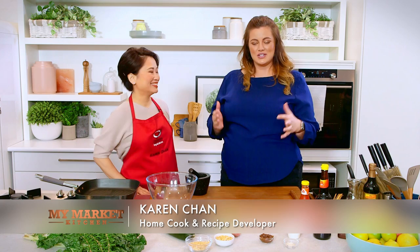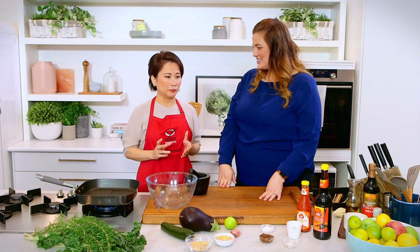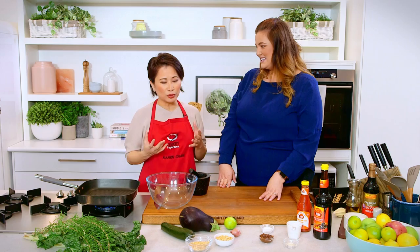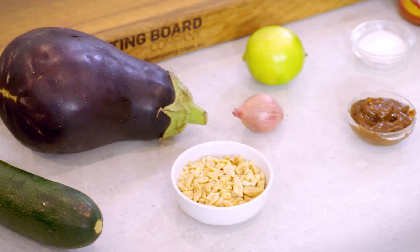I'm so excited to be in the kitchen today and I've got Karen from Asian Inspirations showing us something we haven't cooked here before. We're doing a twist on Balinese street food — barbecued pork with a dipping sauce — but we're converting this to a vegan dish for the vegan community. There's no pork on the table, just vegetables and lots of flavor.